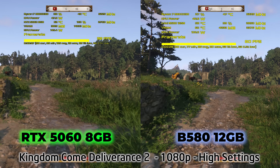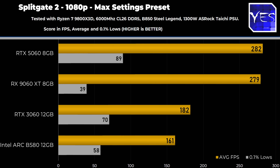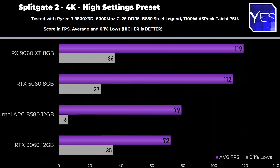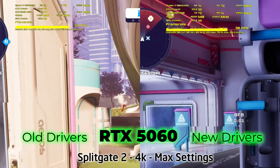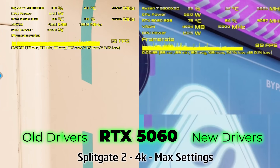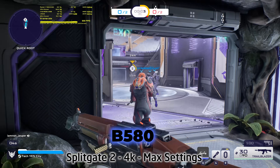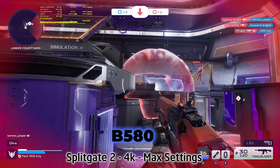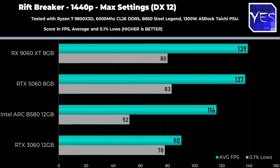Moving to Splitgate 2, a multiplayer title tested in actual multiplayer, there is some variance in the numbers. The RTX 5060 was retested and proved much smoother at 1440p and 4K than originally, though averages were slightly lower — ultimately a playable experience, as opposed to earlier drivers where it was virtually unplayable. The 9060 XT 8GB did well here too, and the B580 was okay until 4K where it started to stutter badly. In Riftbreaker, the same trend appears: the B580 performs poorly versus the 8GB models at 1080p, then starts to claw back at 4K.